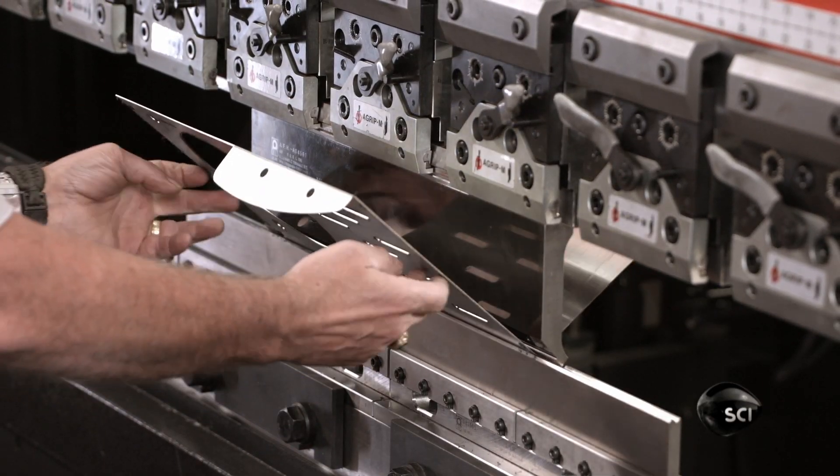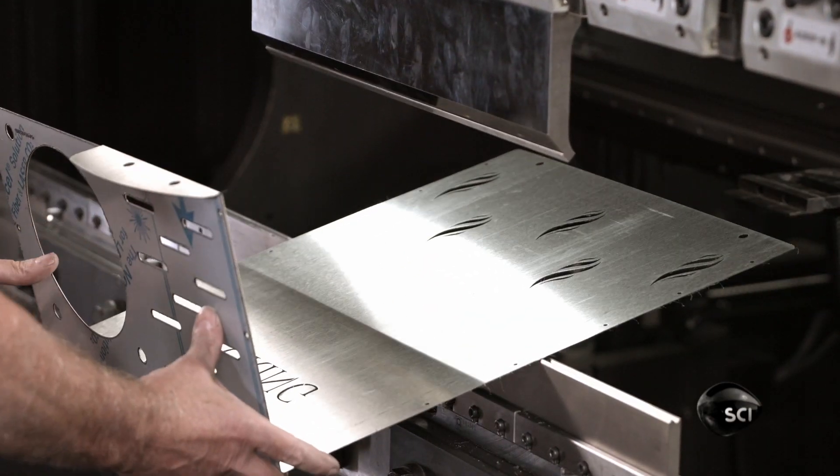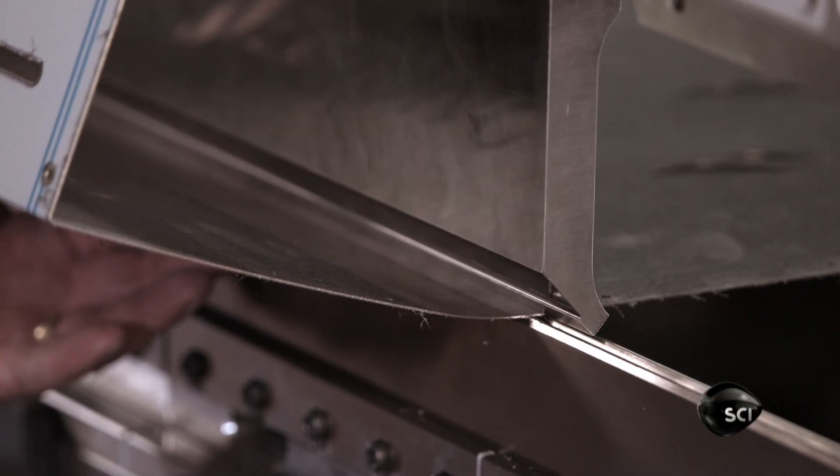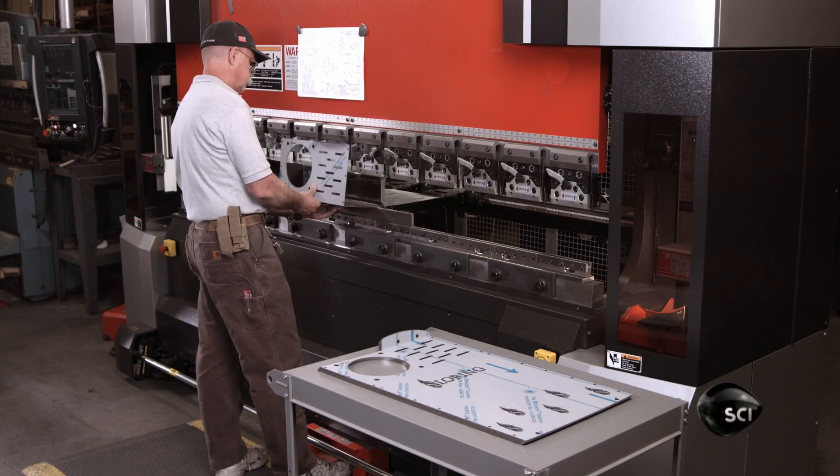The heat shield, like many other parts cut from stainless steel sheets, has to be formed to a very precise shape. Workers bend angles and curves into the metal with a press brake.